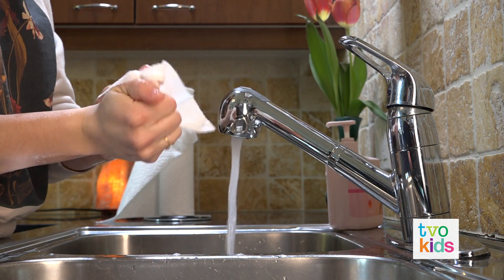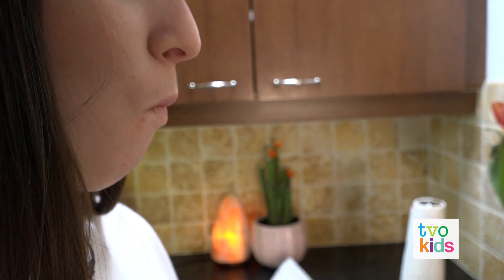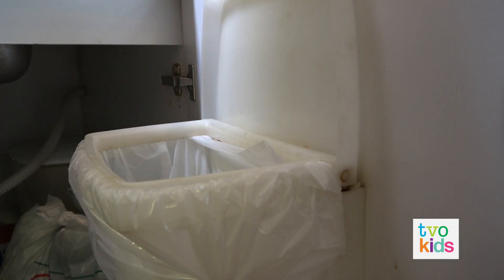Dry with paper towel. And then use the towel to shut off the tap. When you're done with the towel, don't eat it — throw it out instead. Good job.